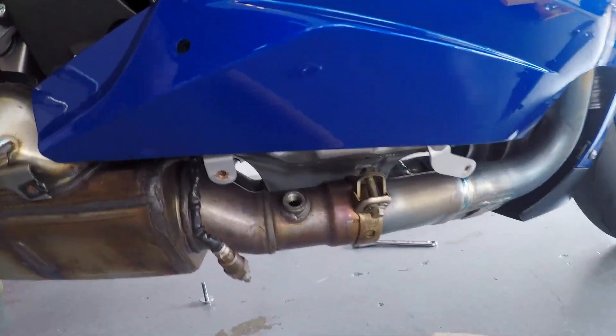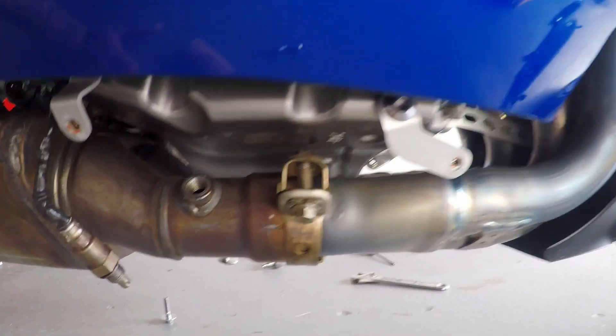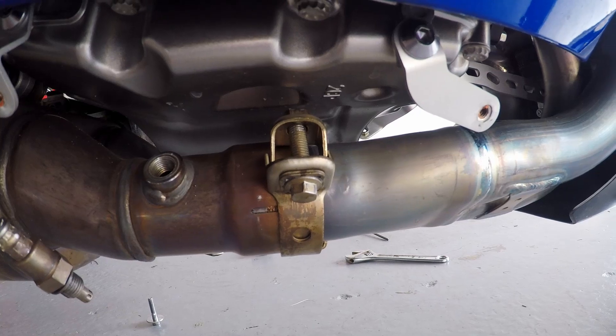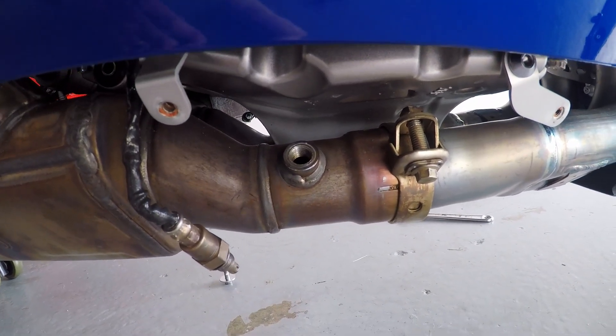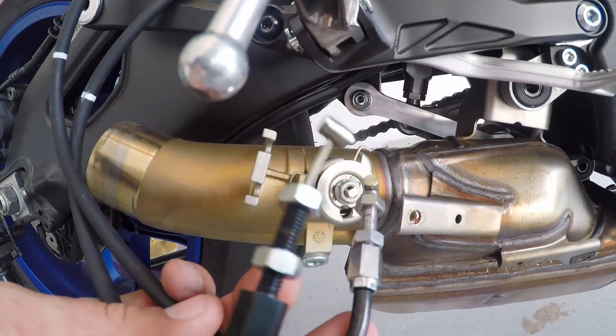All right guys, so there are actually two O2 sensors — different than the R6, the R6 only has one. Check it out: here's the right side O2 sensor. Take the 10 millimeter bolt on this side. There's also one on the opposite side of the bike, same exact thing that you see here. And then the servo valve of course — you guys know about that.